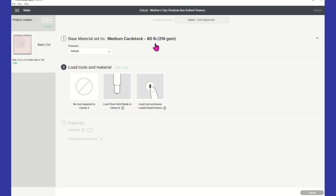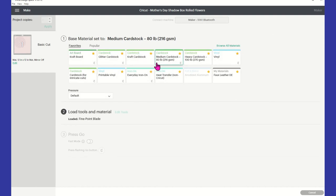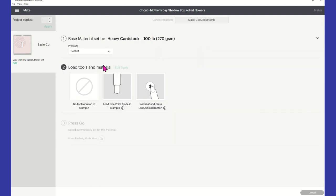Normally you could choose for 80 pounds, but mine's 65. Even though mine is 65, I normally just go with medium and I've not had any problems. Then you shouldn't have anything in clamp A; I have my fine point in clamp B, and I'll be pressing to load my paper here in just a moment.